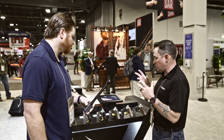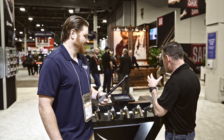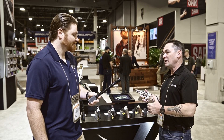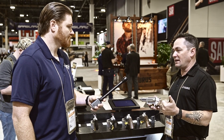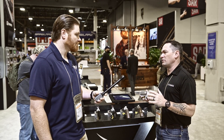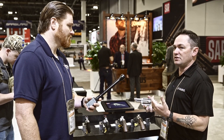Last year they launched the executive grade line with the 856 executive grade, and they sold way more than expected. The new addition to the executive grade lineup is the Judge. They packed all those same executive grade features into the Judge — hand-fitted action, which gives a genuinely amazing trigger pull. Caleb has probably fired a quarter million rounds of double action revolvers and says this is one of the best out-of-the-box trigger pulls he's ever encountered.